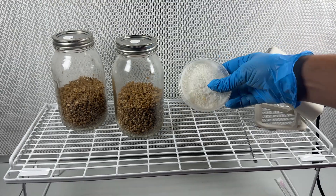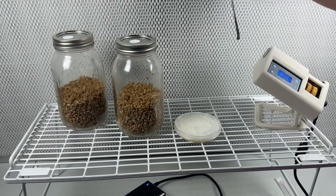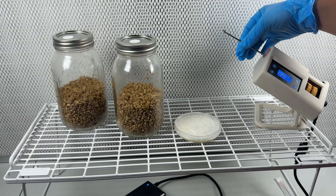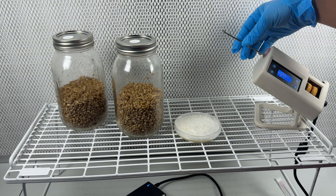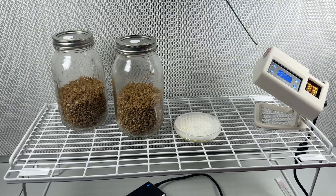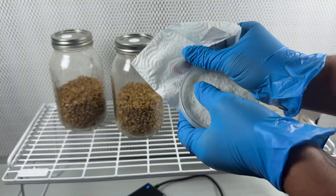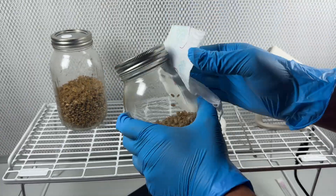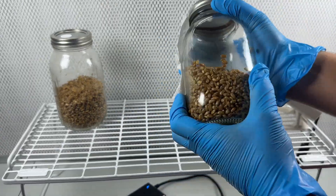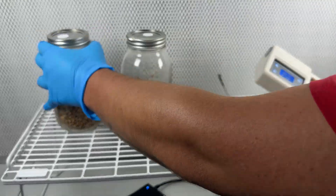Now I'm just inoculating these grain jars with an agar plate culture of a wild white oyster that I cloned from the forest next to my house. But first I have to sterilize the scalpel using this custom infrared sterilizer I got from my friend over at rhizofunga.com — I'll leave a link in the description. While the scalpel is cooling down, I take this time to wipe all the jars down with isopropyl alcohol so that everything's clean.